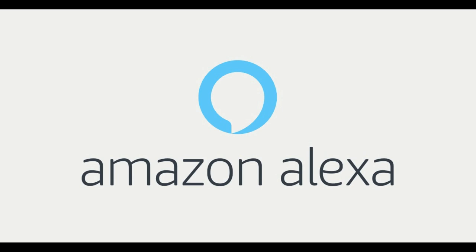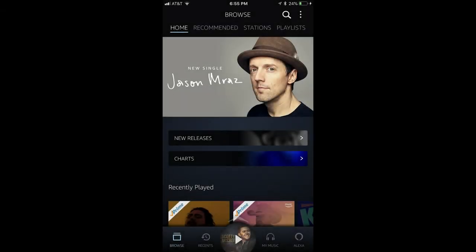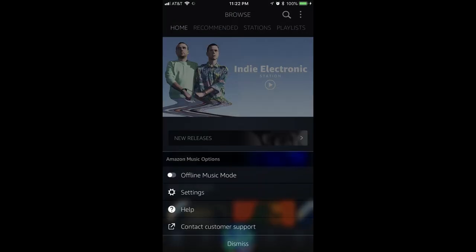First, let's start with how to enable hands-free Alexa voice control on an iPhone, iPad, or Android device. Step 1: Launch the Amazon Music app on your iPhone, iPad, or Android device. You'll land on the Amazon Music home screen associated with your account. Step 2: Tap the options icon in the upper right corner of the screen. The options icon features three dots stacked vertically on top of each other. The Amazon Music options menu flies up from the bottom of the screen.